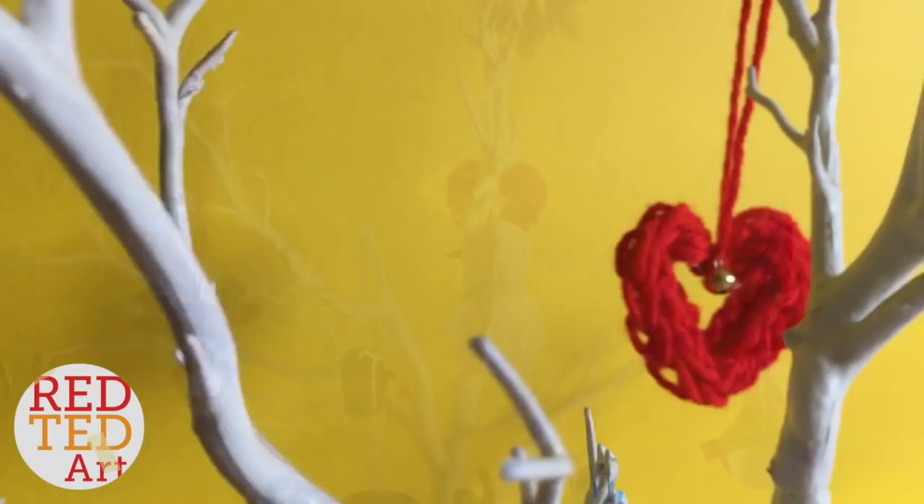Hello, welcome back to Red Ted Art — and not just Red Ted Art but Red Ted Art TV! If you're into finger knitting, this is the video for you. All you need is wool and your fingers. We have three wonderful finger knitting projects for you today. Red Ted Art TV is a long-form video so you get to see all the projects in detail. Hopefully it inspires you to have a go at finger knitting!